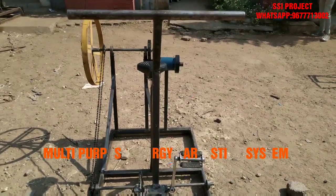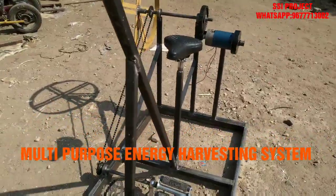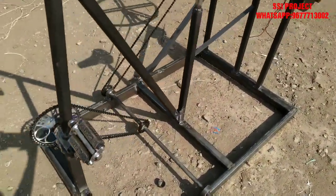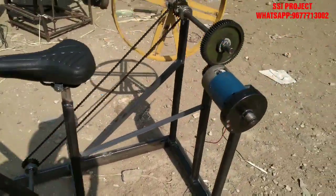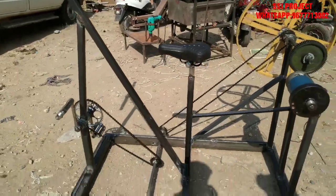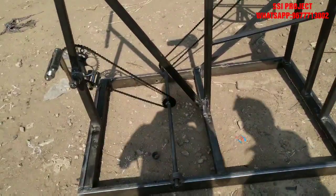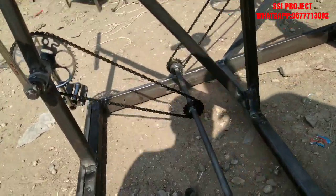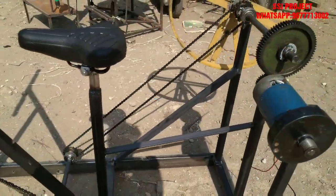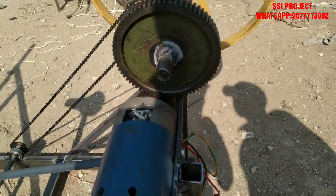This is a multipurpose energy equipment. We also have gym equipment — a cycle with a seat and a handlebar. We put a shaft in a frame with a chain drive. The shaft is coupled with a flywheel, which is coupled with a generator to produce power.